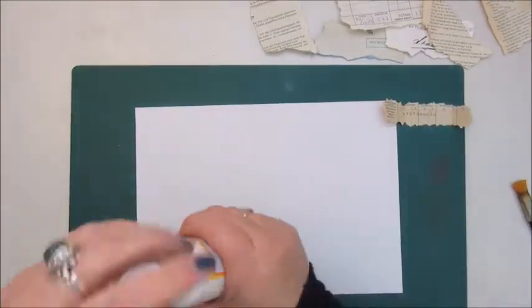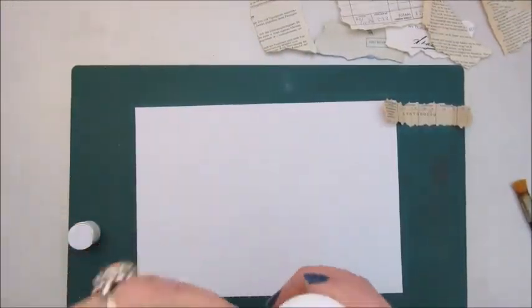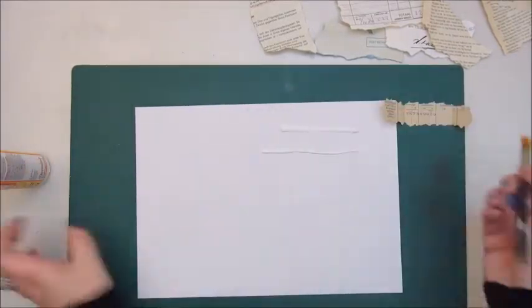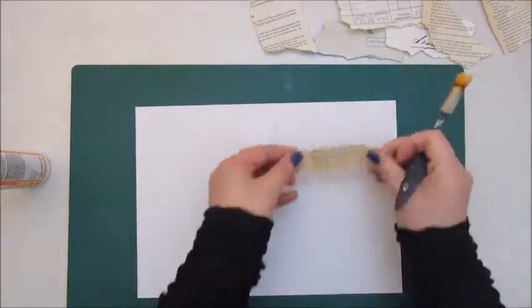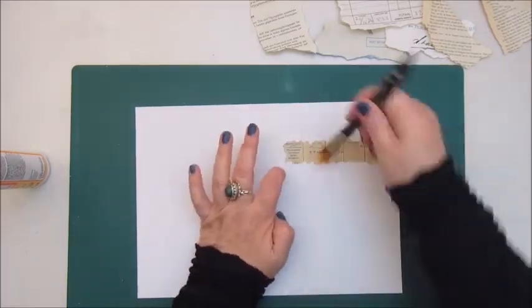Hi everyone, welcome back to my channel again. This time we are going to make an art journal page on a piece of paper — this is an A4 size cardstock.